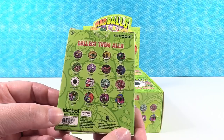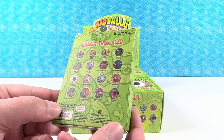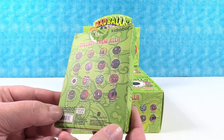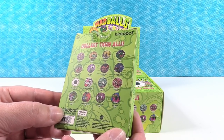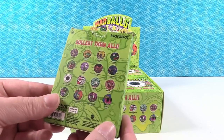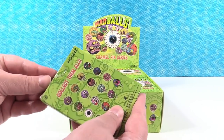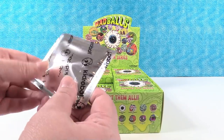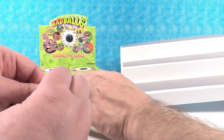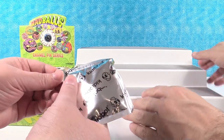It looks like you can get 16 different Mad Balls. There's like one out of 20, but that's the rarest. Hopefully we should get a full set out of here — that's what we're hunting for. I'm going to go ahead and open the first one and Paul can get our handy dandy display standee so we can display our pins.